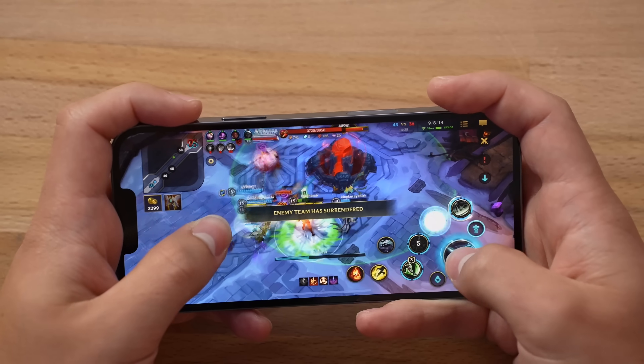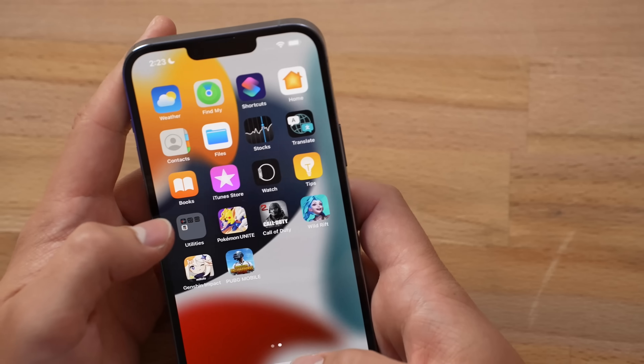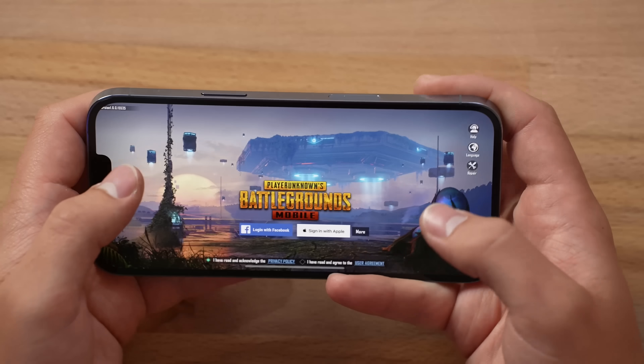Enemy team surrendered. Good job, guys. Perfect gameplay, guys, just like I said before a million times. All right, now with that game out of the way, let's play some PUBG Mobile.